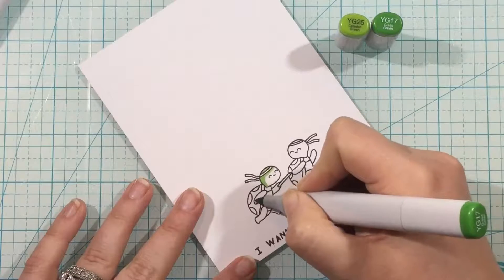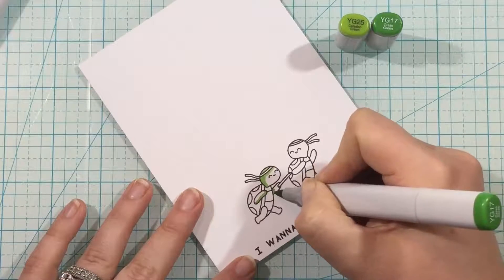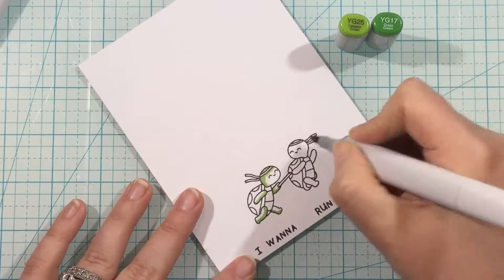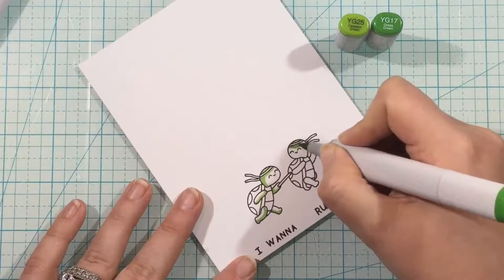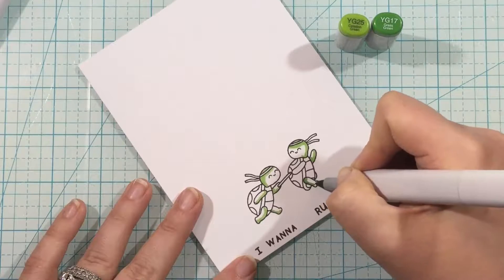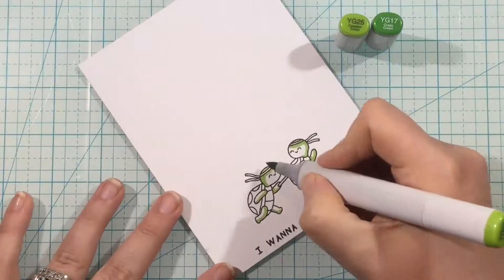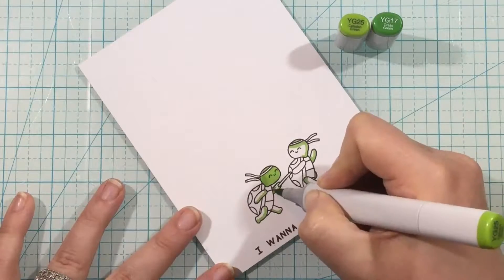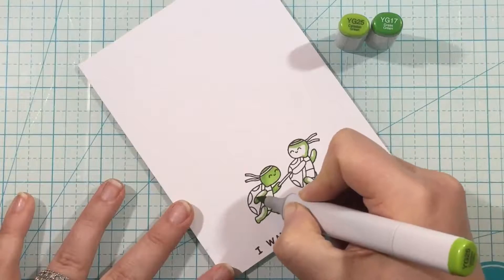Once I had my background stenciling done I needed something cute to go on top, so I'm going to be using the Track and Field Chapter One stamp set, which is new from their Fall and Winter release. I'll just color up these little turtles really easily using some Copic markers, just using two color blending for most of the parts.